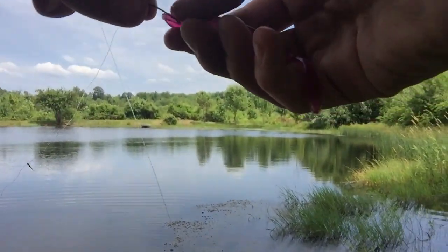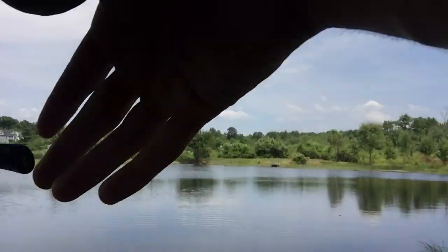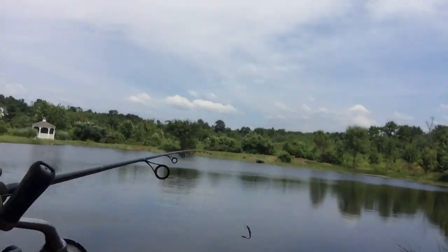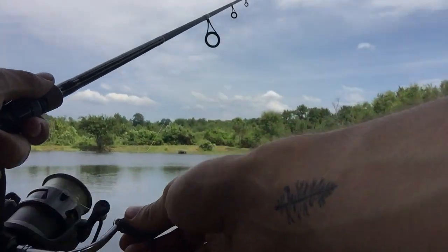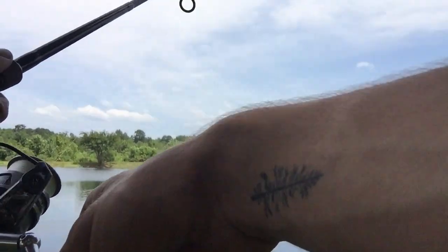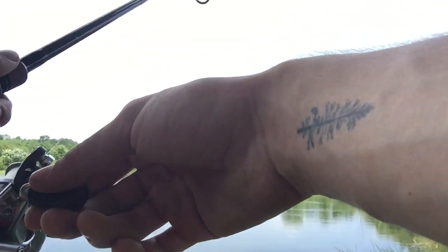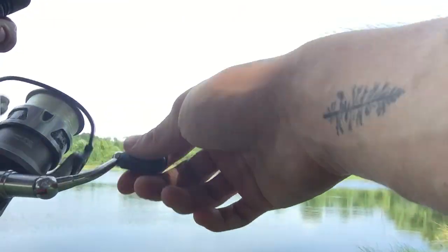Now that you guys know how to rig it, you can fix it no problem. All I was doing there was basically letting the thing sit, just barely moving it. That little worm is going to bring some bass over from quite a ways in some clear water.